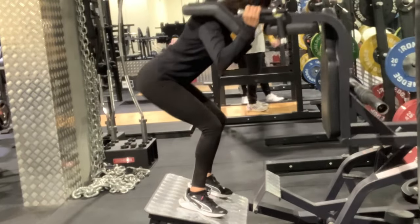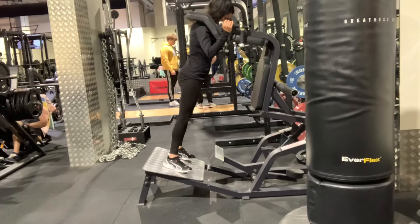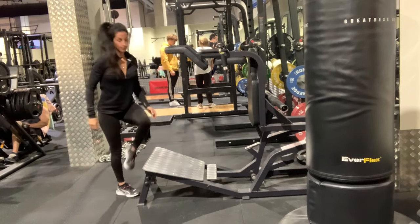Taking a deep breath in on the way down and out as you come up, pressing to lock the machine back in place and coming off carefully. Always take your time.